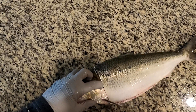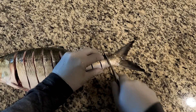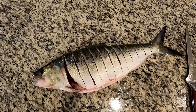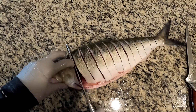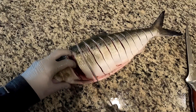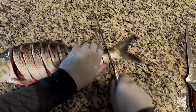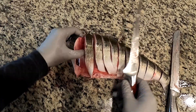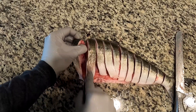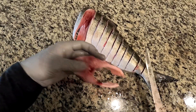We're just going to cut this fish into pieces and then pretty much fry it right away. There's one steak.